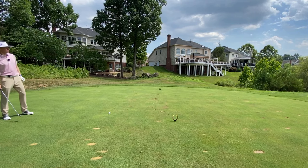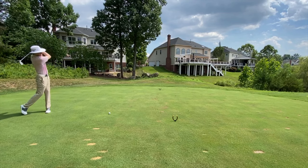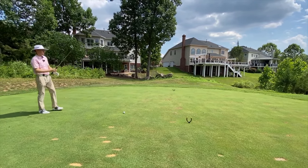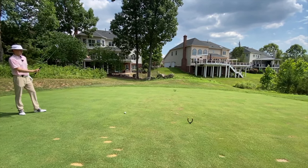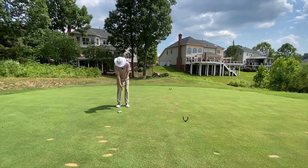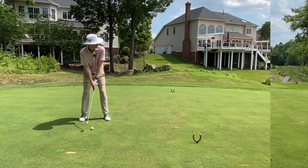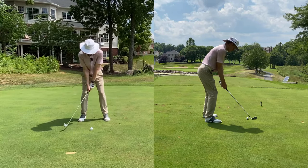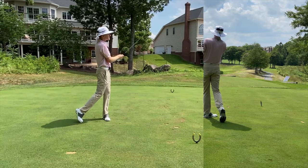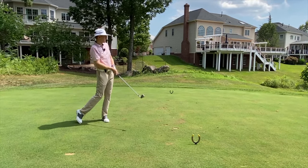So I'm going to unwind myself and get my visual. Now I have my practice swings.